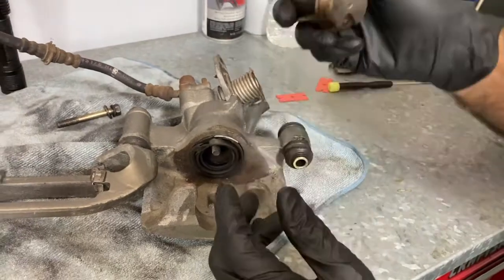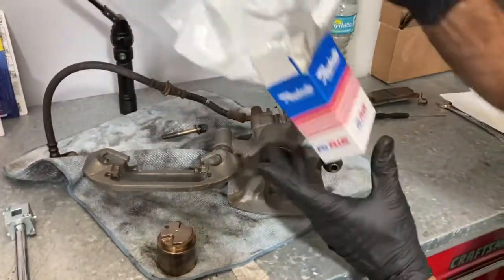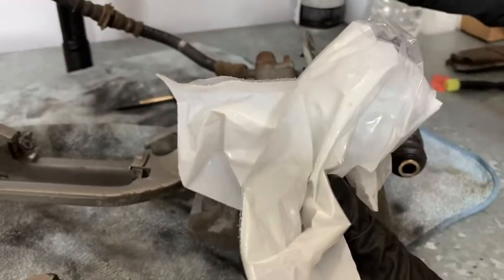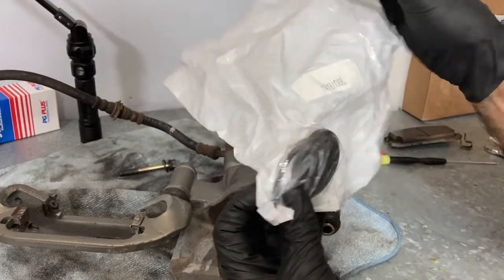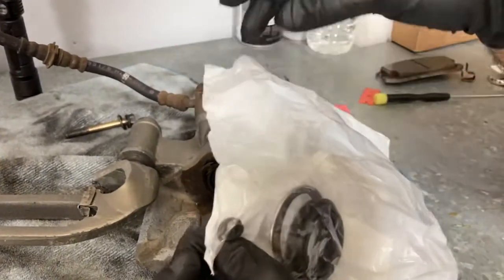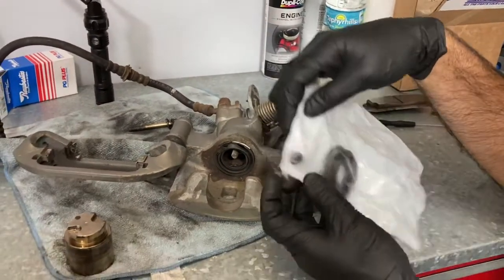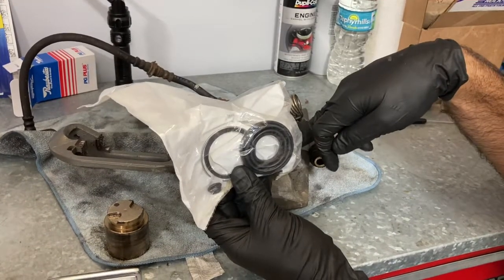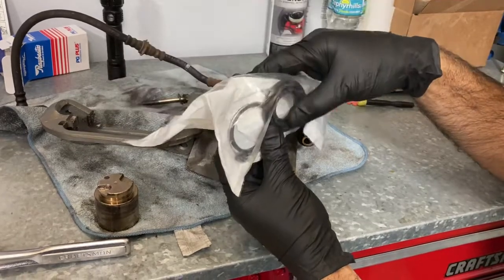Worst case if I put it back and it doesn't work I'll probably just buy a whole new caliper, but this is what we're working with. Here's the piston out and clean, and here is the boot. I got these parts — rear caliper rebuild kit for a 93 MR2 from RockAuto, Raybestos brand. The kit comes with the dust boot, the retaining ring, some o-rings, and also a seal for the piston — the black one right here. Once we get this boot out, I'm definitely going to replace the retaining ring, the piston seal, and the dust boot.